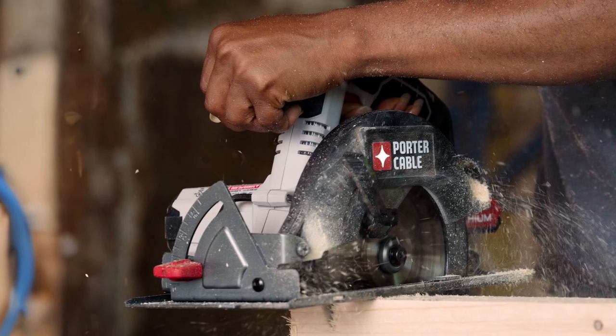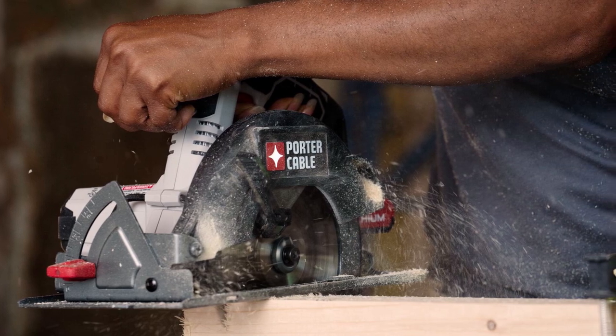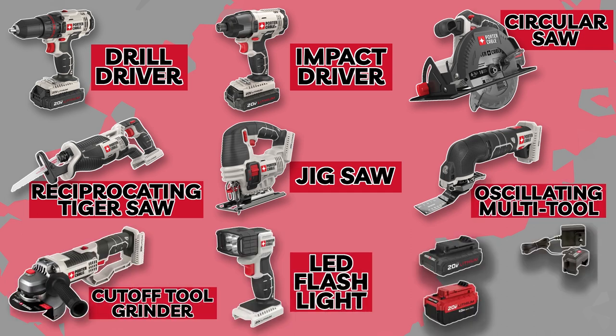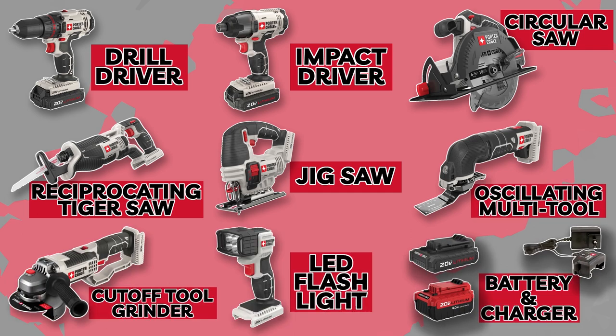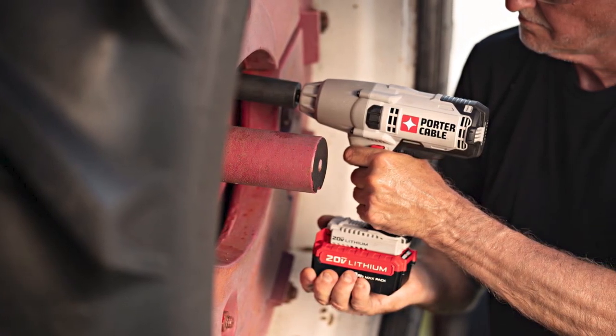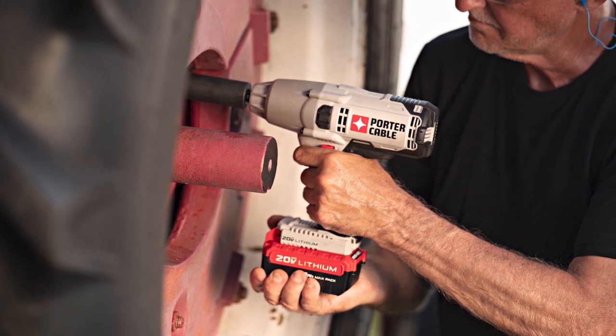One aspect that sets Porter Cable apart is their focus on durability and ergonomics. Each tool in this combo kit is built to withstand the demands of professional use, with sturdy construction and long-lasting performance. Additionally, the ergonomic design ensures that you can work comfortably for extended periods without straining your hands or wrists.